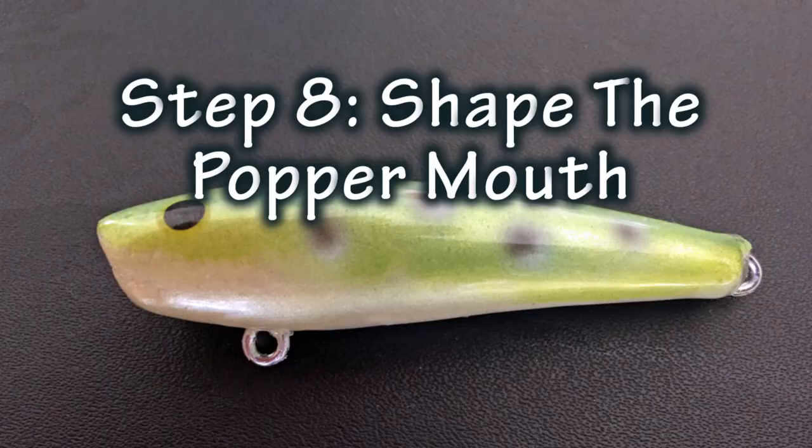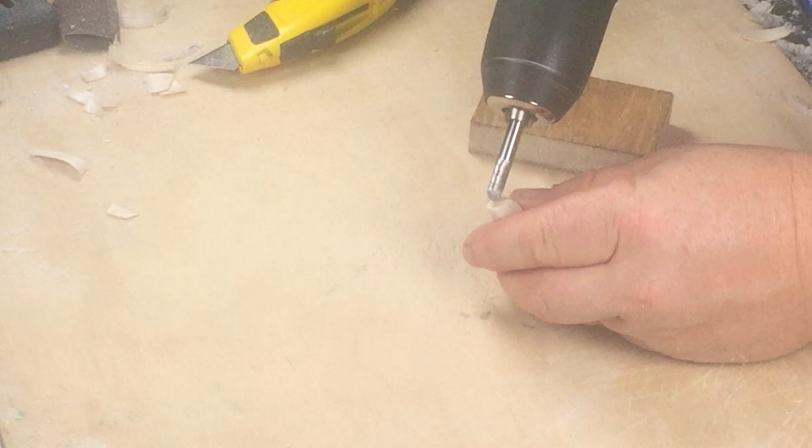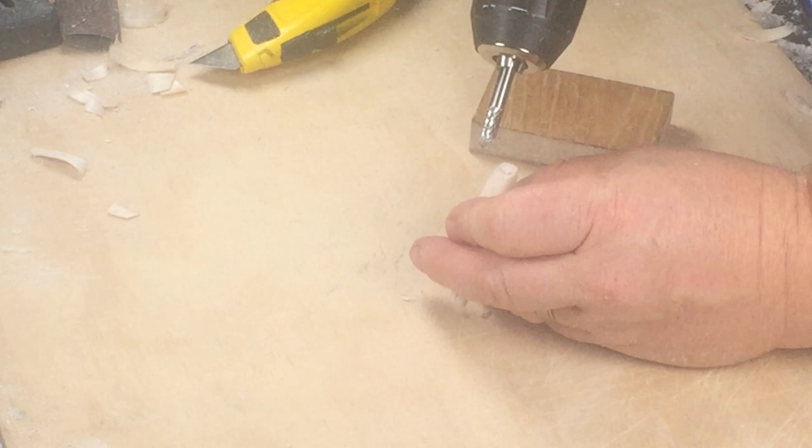To shape the mouth of the popper I'm going to use a bullnosed rotary burr. You'll find these at most hardware shops or you can get them online if you can't find them locally. Start with the burr angled at 45 degrees and as you get the mouth shaped, rotate the drill round so that the burr is moving perpendicular to the lure. This will give you a nice clean, even, smooth face.